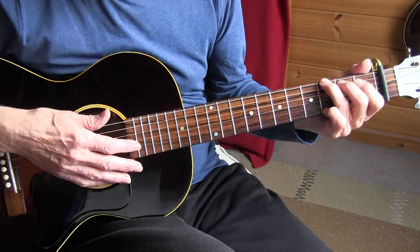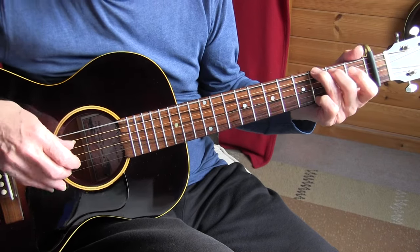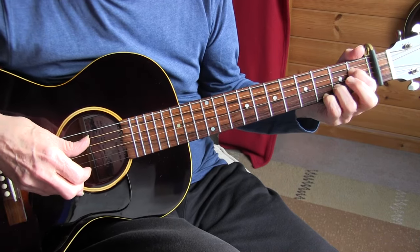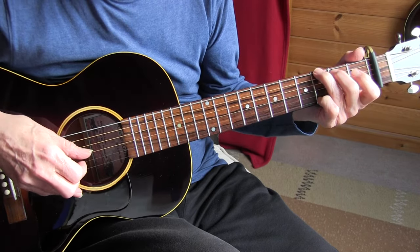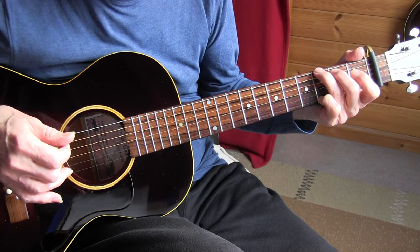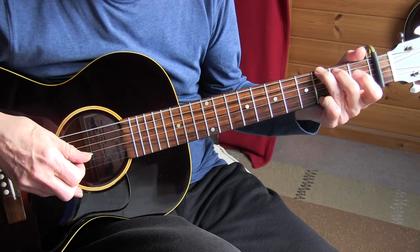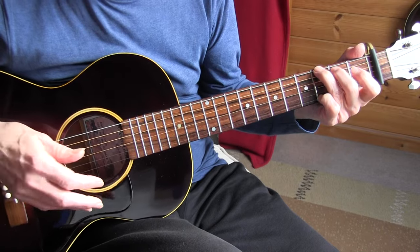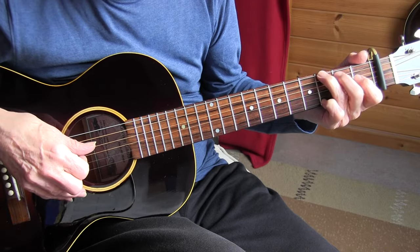Now, the variations in that turnaround. Sometimes I start with — let's look at measure sixteen — instead of the open second string, I hit the first string with the G note. You can do all kinds of variations: just keep the left hand, but adapt the right hand. I started with picking the inner strings, two, three and four.